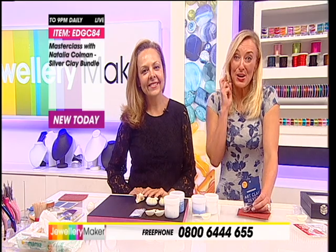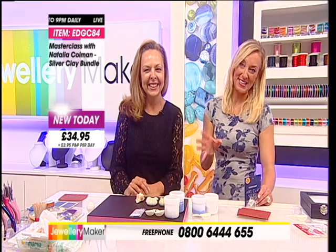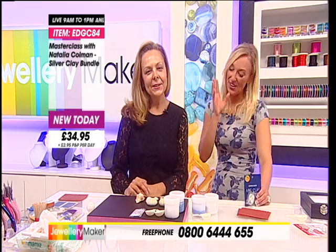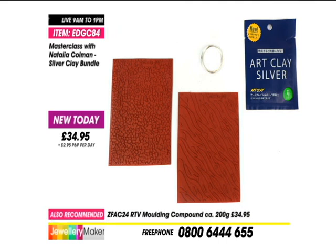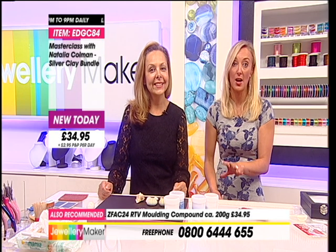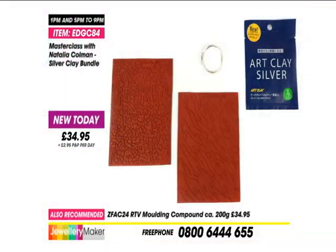Come shopping with us during the masterclass - EDG C84. If you're watching a repeat, I can only hope we've got stock for you. While we're live on Thursday the 12th of September - £34.95. You can get involved - 0800 644 4655. Don't forget you get the silver clay in here as well and the fine silver wire. It's a really great bundle - this is fine silver wire. £34.95 is an absolute bargain for you, so grab it while you can.